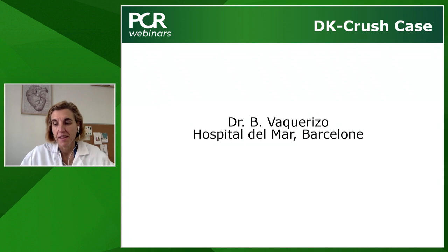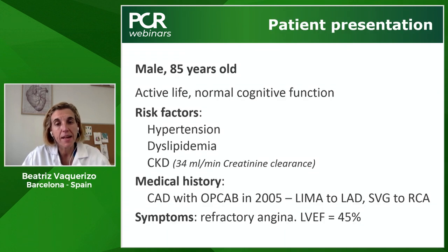Let's see how it looks in clinical practice. Bea, can you please share your case? Yes, thank you. Good morning. This is an 85-year-old male with an active life. The risk factors were hypertension and dyslipidemia. The patient had chronic kidney disease with creatinine clearance of 34. In 2005, he had CABG with a LIMA to LAD and saphenous vein graft to the right coronary artery. The patient was admitted to hospital one year ago because of refractory angina, and the left ventricular ejection fraction was 45%.